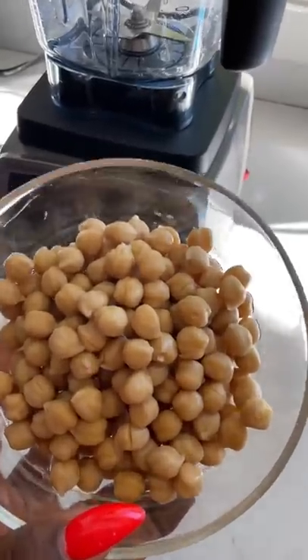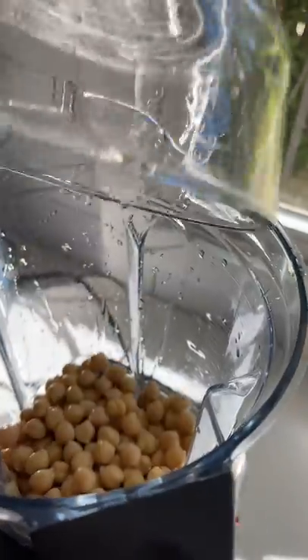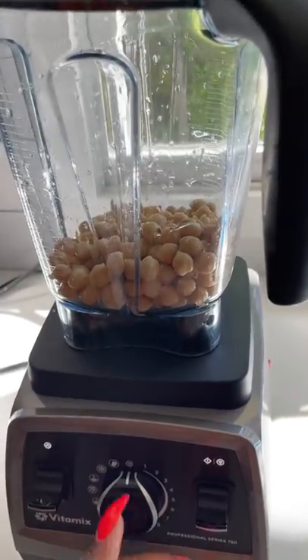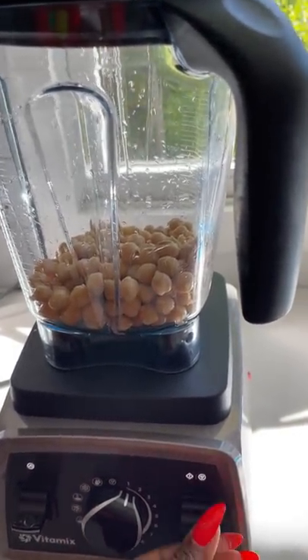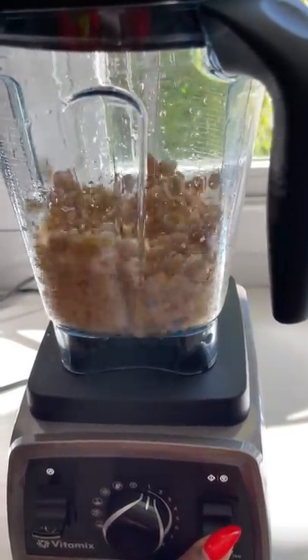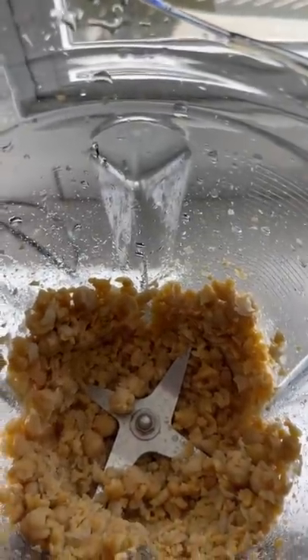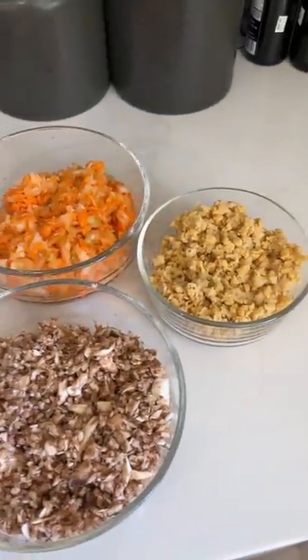Then I got some canned chickpeas that I've already rinsed off. We're going to go ahead and put those in there. You've got to remember to do this real gently because these are chickpeas — they'll get mushy on you, so don't over-blend. Now you got all three sitting right here to the side.